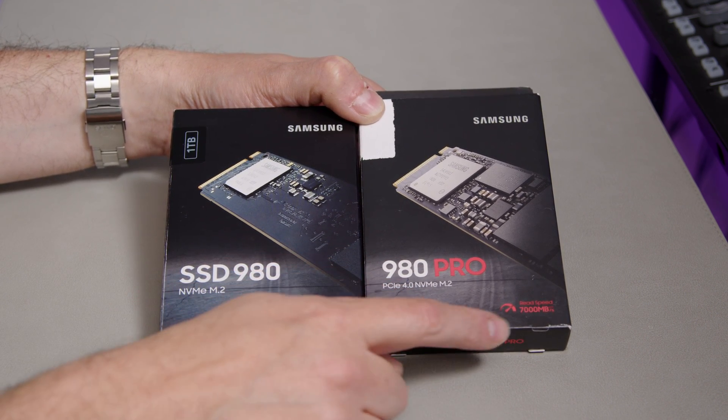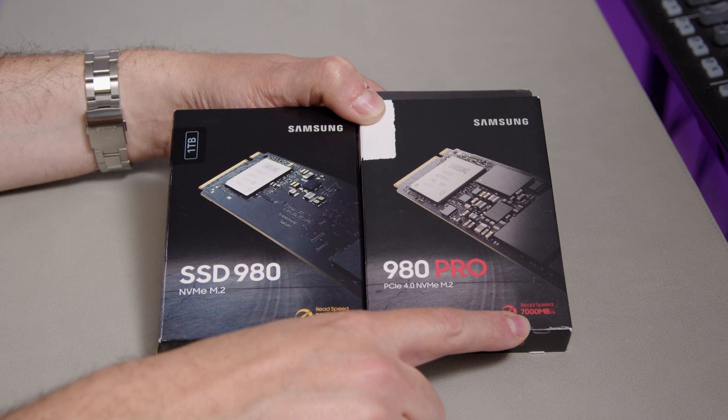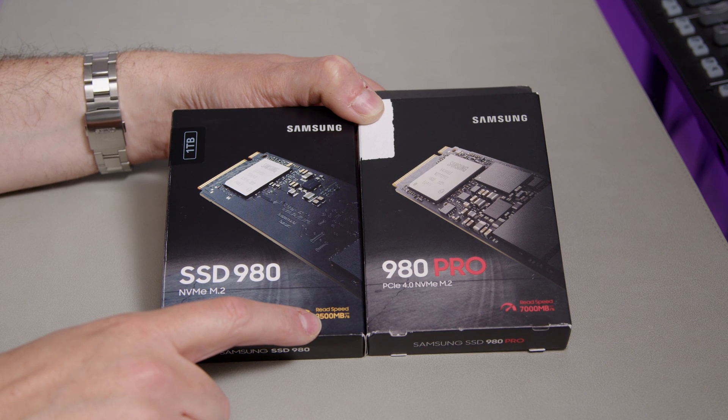It uses PCIe 4, and according to their specs, has a read speed of 7,000 megabytes per second and a write speed of 3,500 megabytes per second.